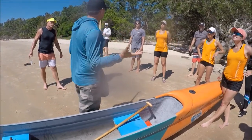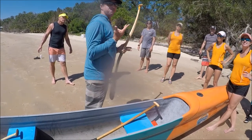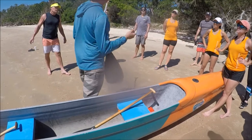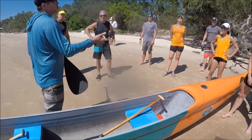Everybody's getting their paddles pretty deep. They've got top arms, they get people kind of pulling the same speed as the boat, which is to me the most important thing — that you're not trying to pull faster than the boat. I mean, some of you are.